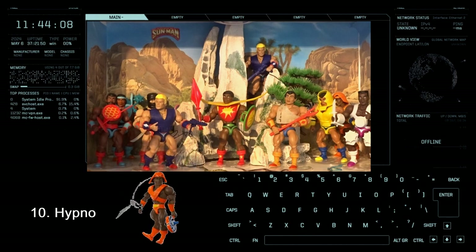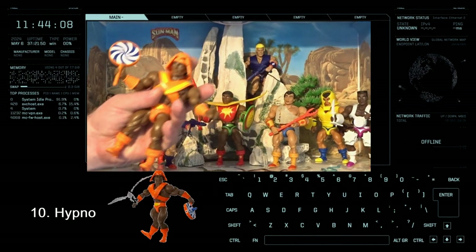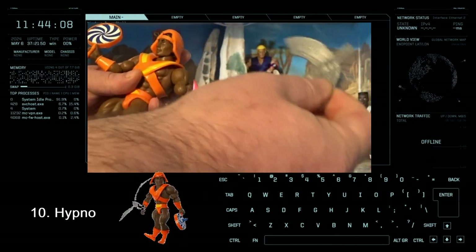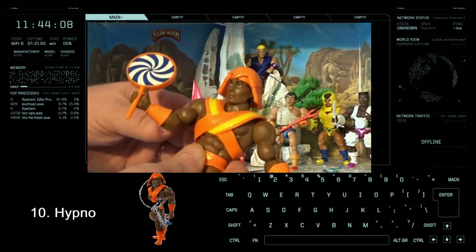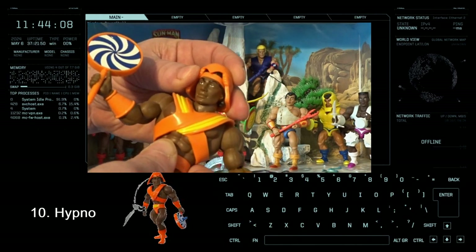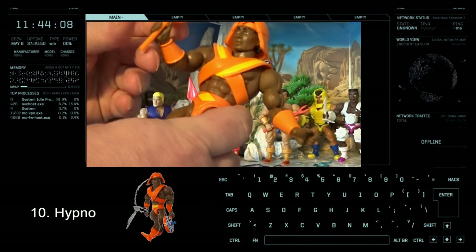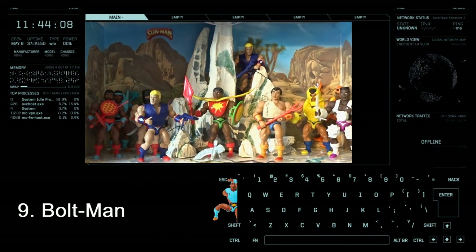Coming in at number 10, we have Hypno. He's got this little eagle which doesn't really fit firmly on his cuff — that's one bugbear. Although I quite like the orange and the yellow, it's this hat — you've got to push it down on his head but then it just starts sliding off. And what's with this lollipop? There could have been a different feature, maybe actually on the armor rather than this goofy little finger prop. So Hypno comes in at number 10 for me.